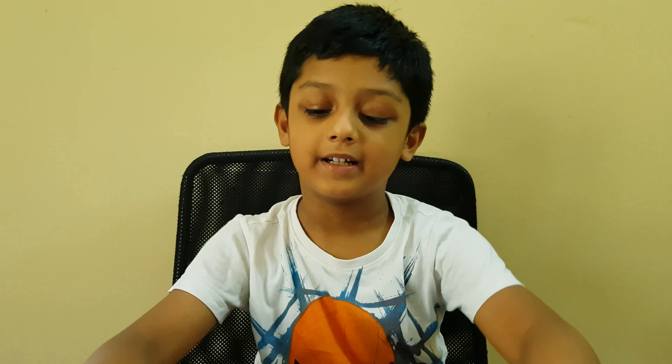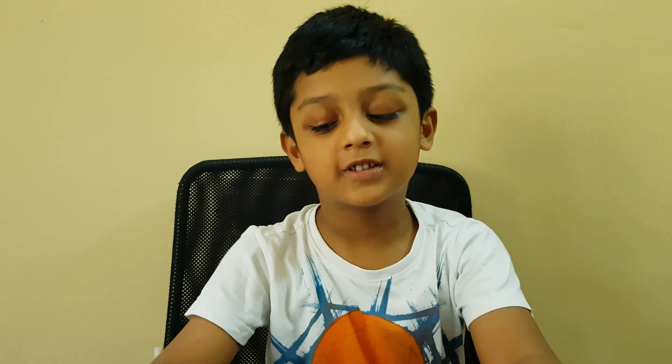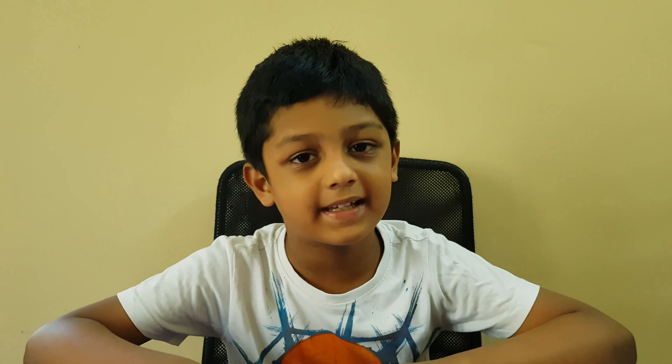Please subscribe to my channel and click the bell button so you can see more of my videos like this. Let's get started to make it.